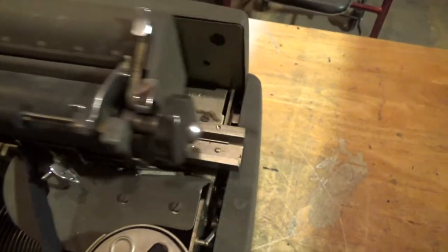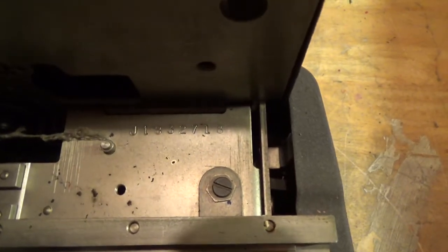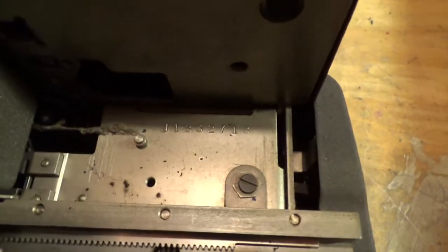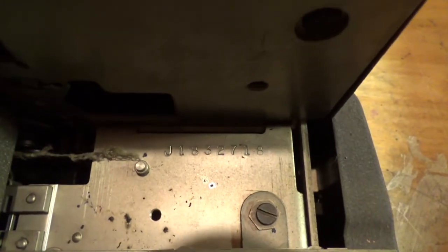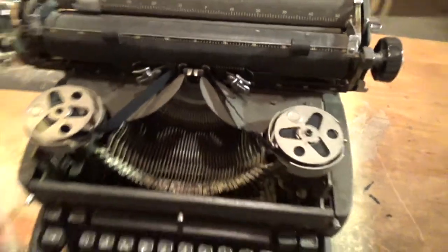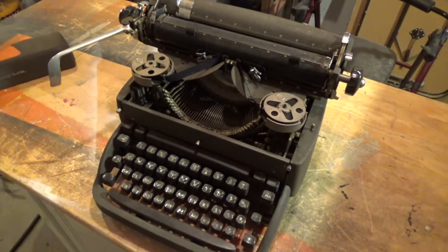If you're ever looking at one of these and you want to know where the serial number is, it's right here. It's pretty much standard on any of these older typewriters — you're always going to find it on this side under the carriage. With that serial number, you're going to be able to trace the year of manufacture, so you'll know exactly how old your typewriter is.